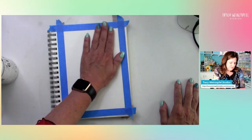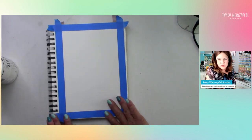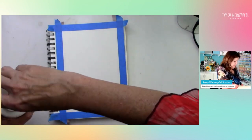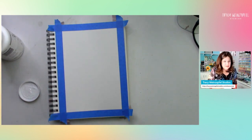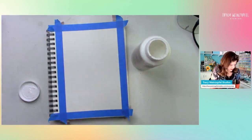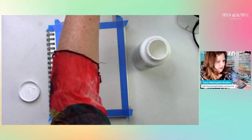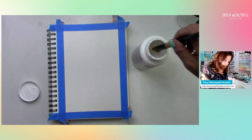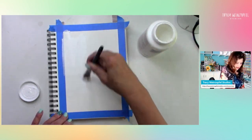I've taped off my book - this is a watercolor book. You can use watercolor, mixed media, whatever you want. You can just grab some paper and create with me. I'm just gonna wipe that off real quick. I just cleaned up all my brushes. Let's give this a background - I haven't fully decided what we're doing tonight.